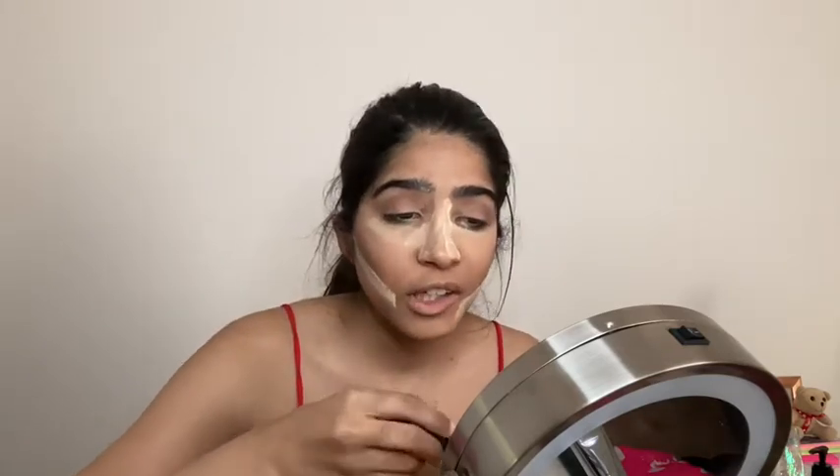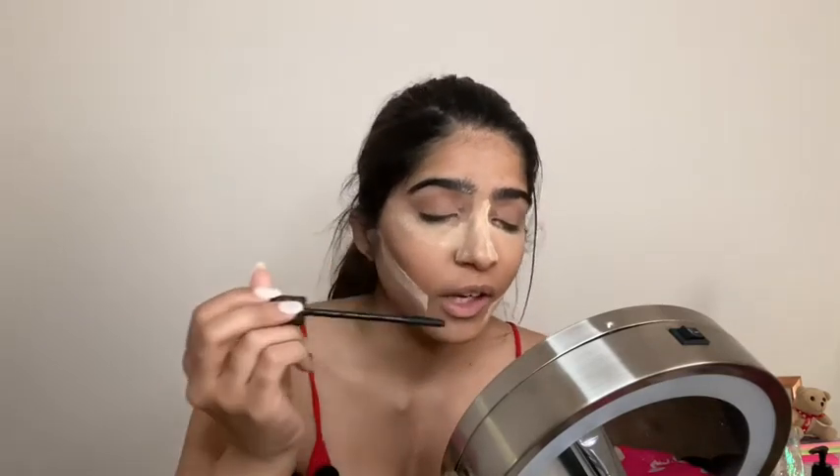I do like natural makeup like this. I like to put contour in the crease of my eye — I learned that from James Charles. I'm going to go in with mascara. This is my favorite mascara, it's the Benefit Bad Girl Bang mascara. I love this mascara. I think I've talked about how much I love it so many times on this channel, but I really do.